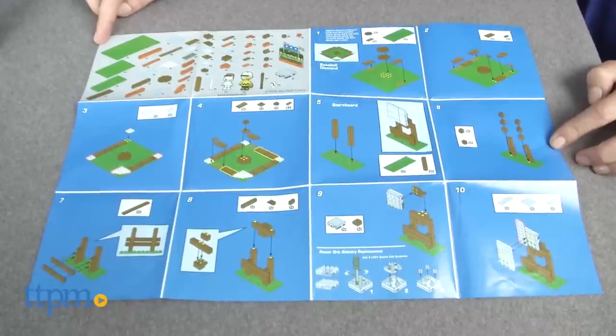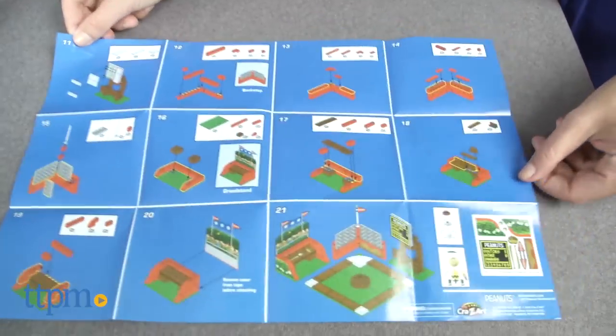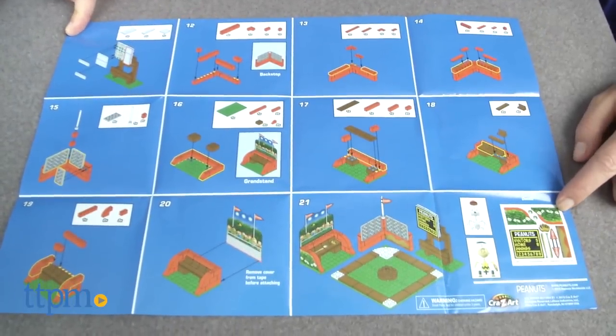An instruction guide to build the diamond, bleachers, and the rest of the scene is included. We found them easy to follow and completed the build in about 20 minutes.